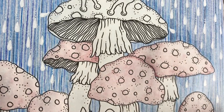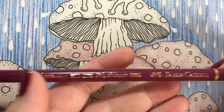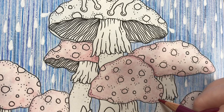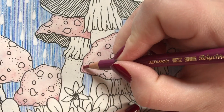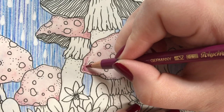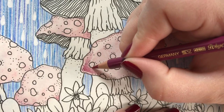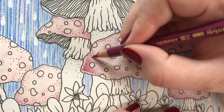My mushroom is dry and I just went in with the same color for the other small mushrooms. Now I'm taking my magenta color and I'm using my Faber-Castell Polychromos. I'm going to go in quite lightly and make a tiny border. I don't want it to go directly to the line because we want a bit of the lighter color sticking out.